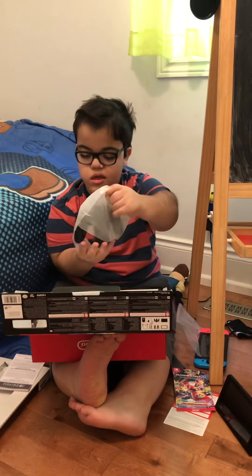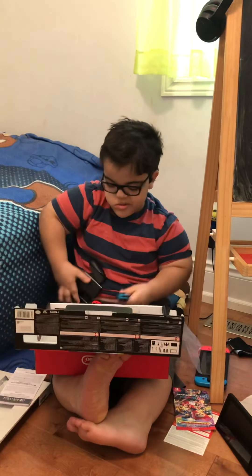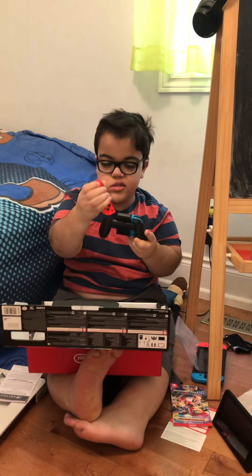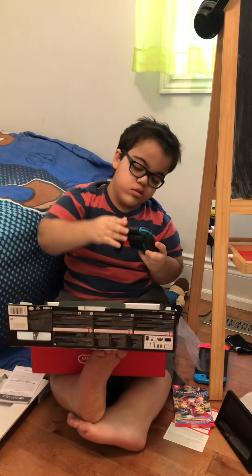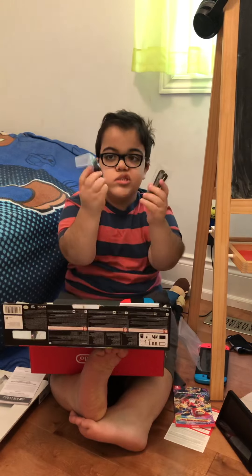And I have this officially designed Joy-Con grip, where we put these Joy-Cons into the Joy-Con grip that makes it look like an Xbox. And we got these Wrist-Straps.